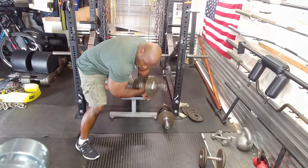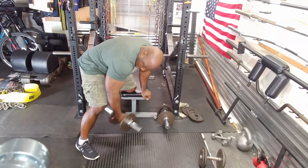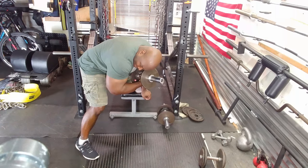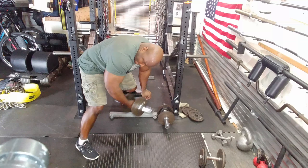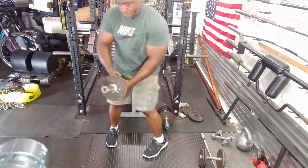I concluded my bicep training with concentration curls. These were with a lightweight, straight sets — two sets of 10, concentrating on flexing the muscle. Believe me, my biceps were tight after this; they were fully pumped and worn out.